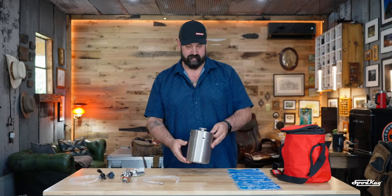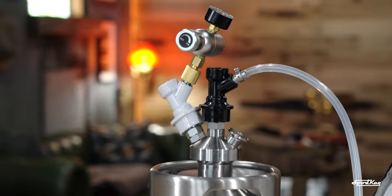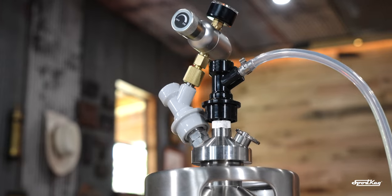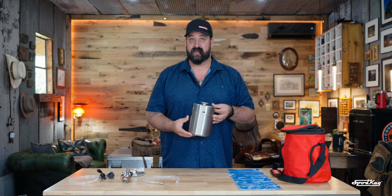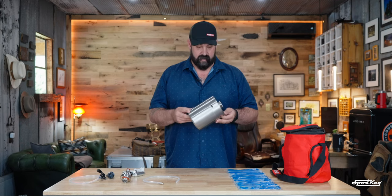Hi, I'm Jeremiah, and this is the Sport Keg 2-Liter Mini Keg. As we know, overlanding and adult beverages go together like overlanding and adult beverages. So what better way to make pre-made drinks like margaritas or old-fashions, or bring your favorite beer along with you while you're traveling? Stop through a local brewery, fill this thing up, and get on the road.